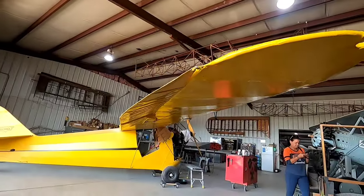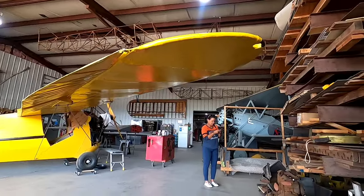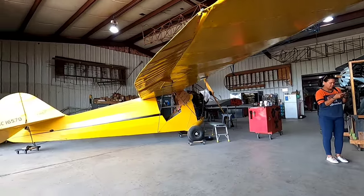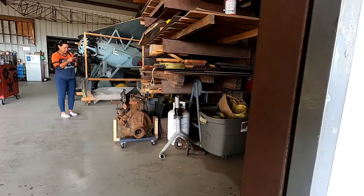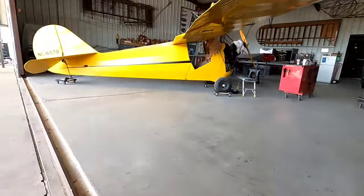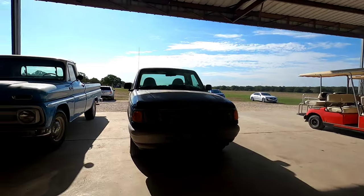Upstairs is a complete library of aircraft books — people can do research there, though they're planning to move it over to the side of the main hangar. They also have a Model T engine here. They have almost a complete Model T now — they start as a pile of rusty metal bits and just build them up.